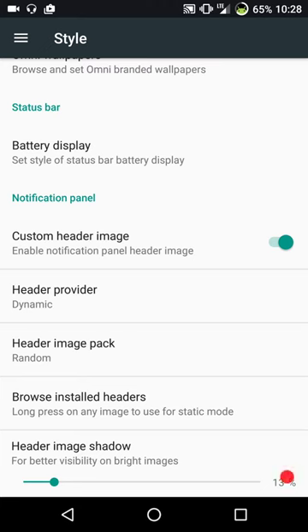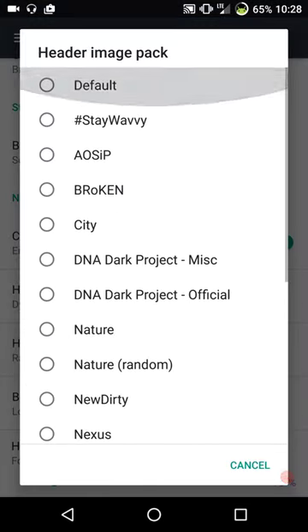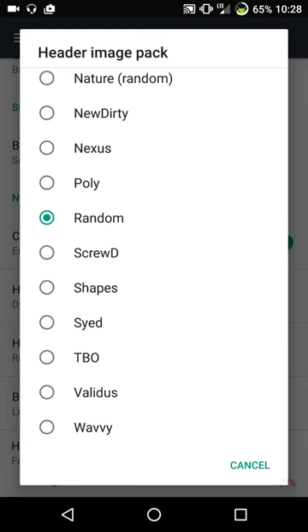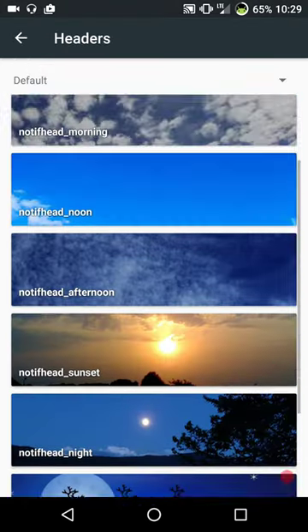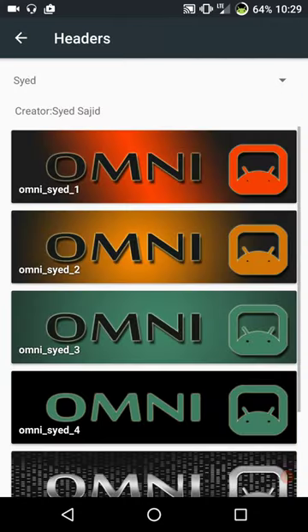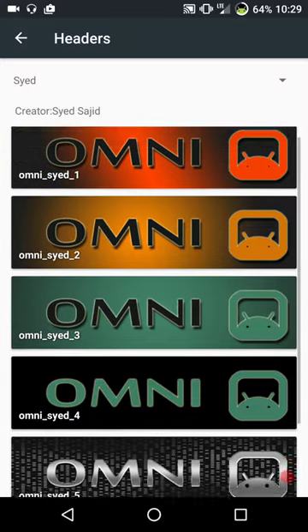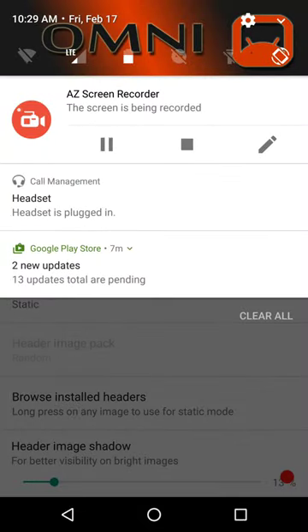Next up is headers. It does come with header images - I've already installed some extra header packs. The default headers are the Omni side headers, but I'm going with the ones I like and just running random, which switches up constantly. If you go with static, you click on browse headers and these are your defaults. You can go through the dropdown, and if you long press on one - say that red one - that would become your permanent header if that's how you want to run it.